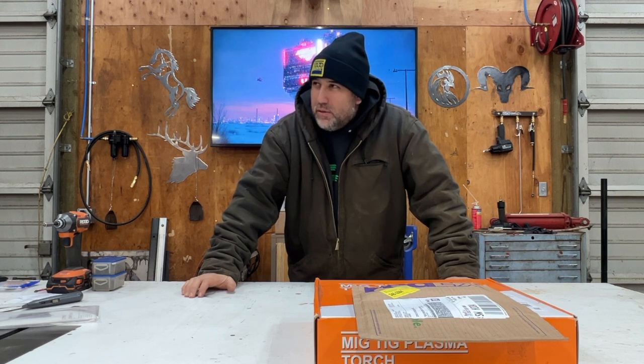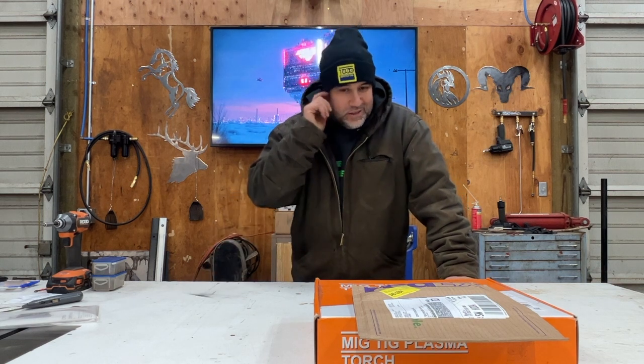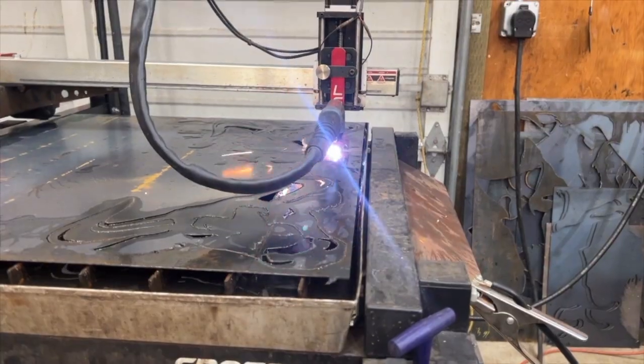Everything went swimmingly with the Langmuir XL extension kit — is that what they call it? I think that's what they call it. And the first test cuts, I wish they would have looked a little bit better, because now they just kind of don't look good.